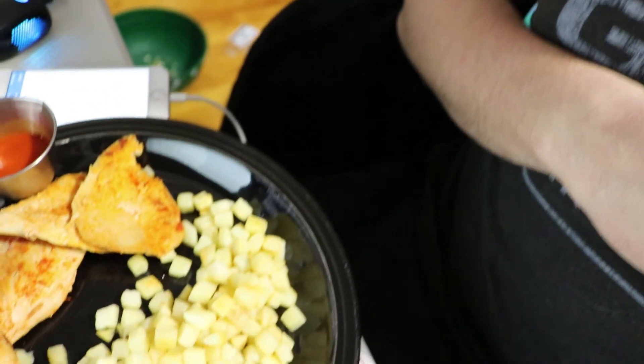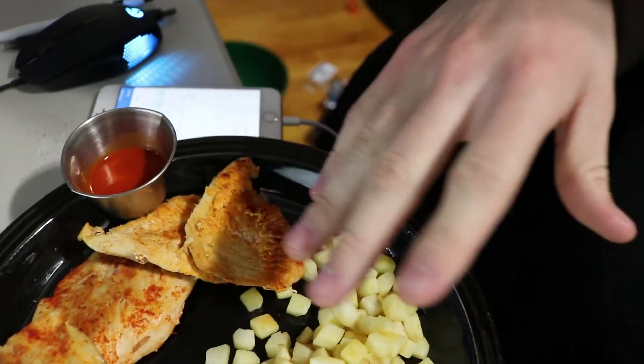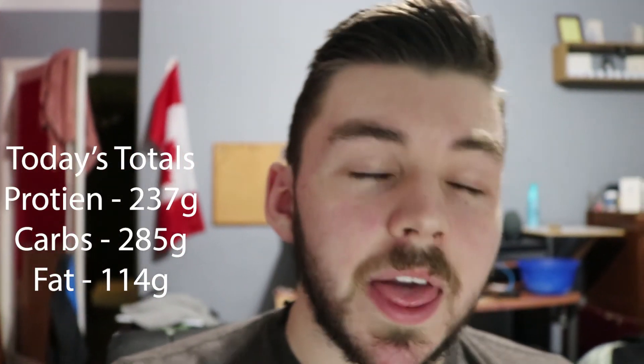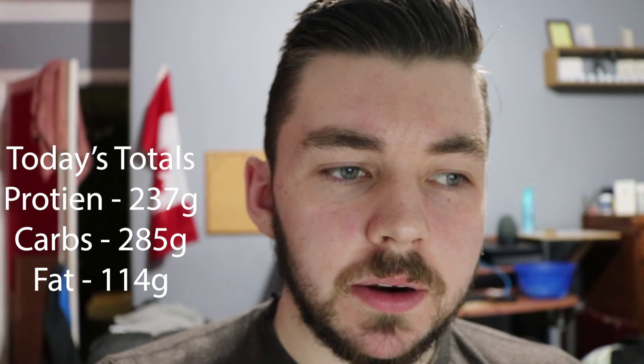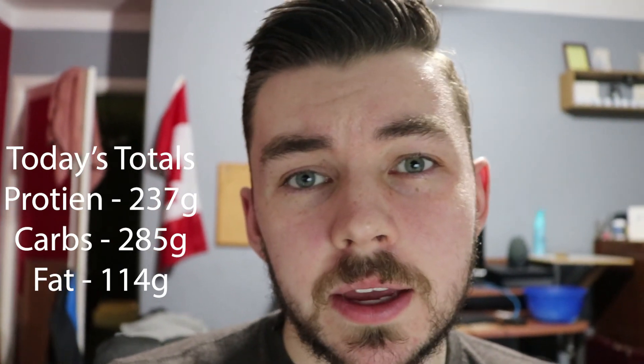Alright guys, final meal for the day — and I have some calories left over. I've got about 220 grams of hash brown potatoes and about 230 grams of chicken. Macros will be going right there on the corner of the screen. It's about 10:30 at night now. This is sort of what I've been eating the last little while. I'm going to fill you in more with a full diet plan and full workout plan in coming videos, but this is what I've been working with right now.